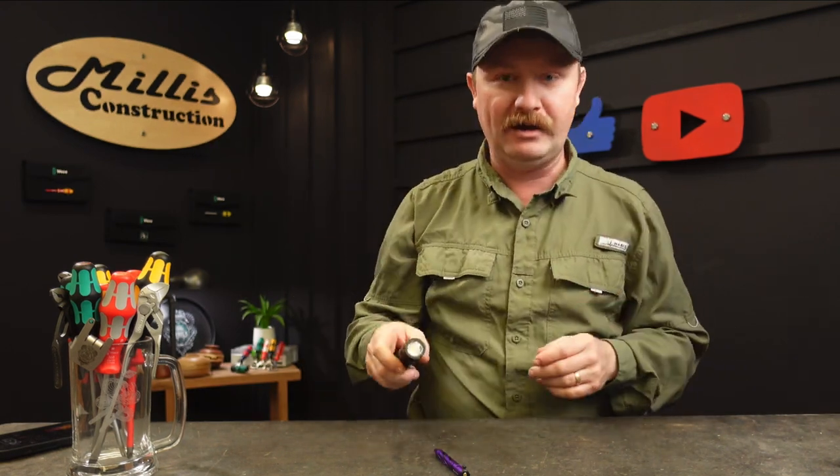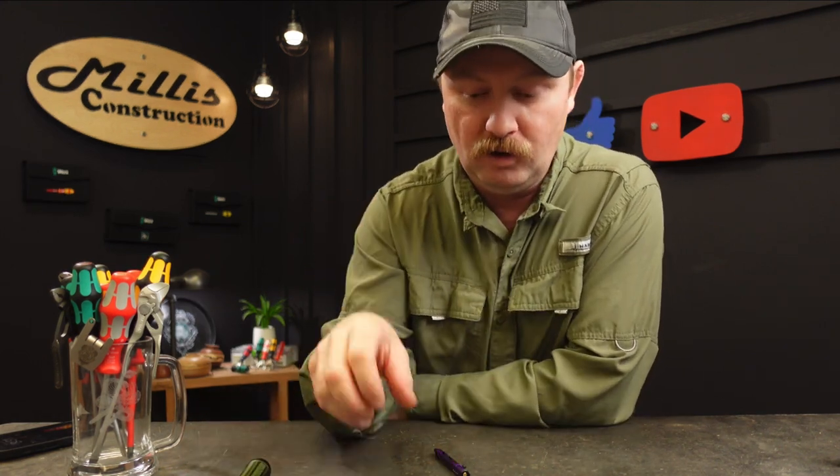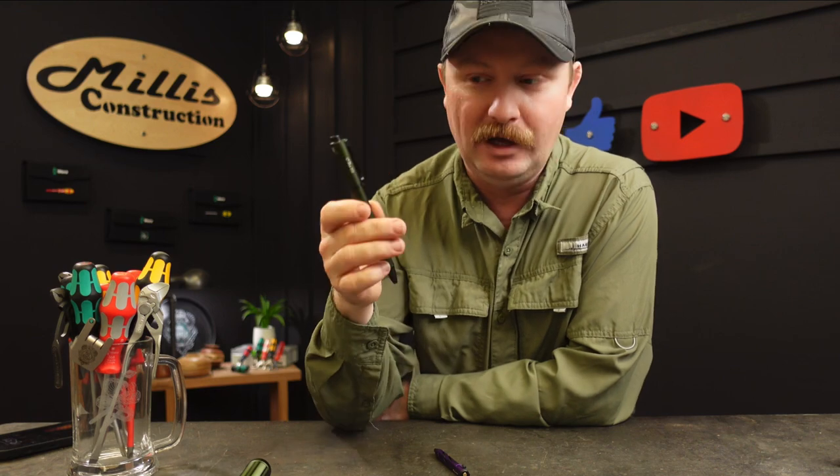As an aside, I do have a link for Olight down below, and the code MILLIS10 gets you 10% off at the Olight store on anything that's not on sale. There's also a link to their store down there.